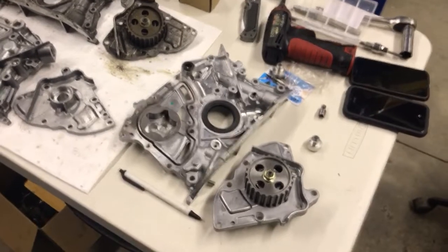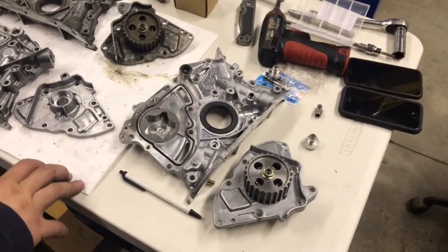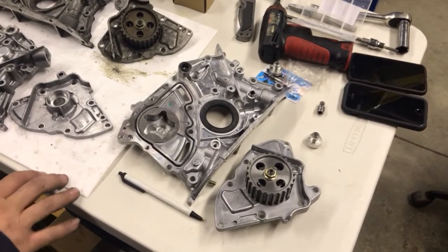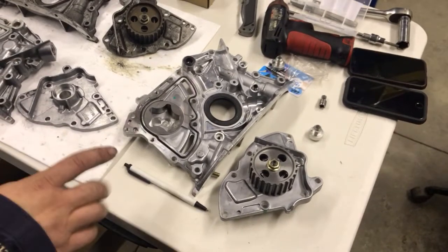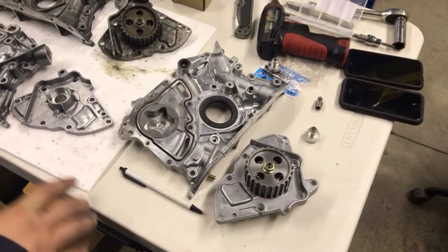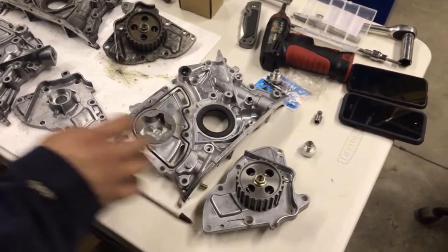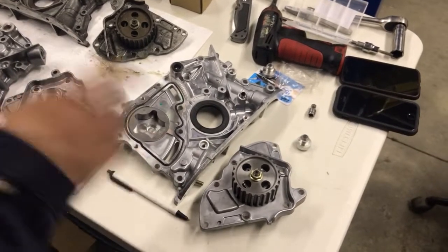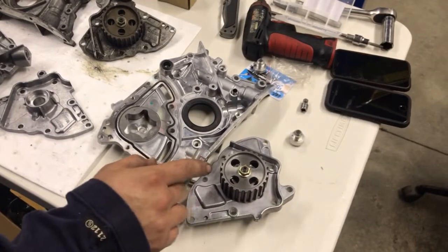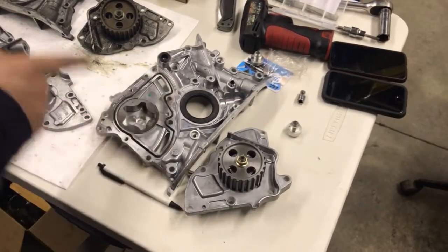Hey everybody, I'm just gonna make a quick video on oil pumps for the 3S, going over a couple differences between the generations. I also have a 5S out of a 97 and up Camry to use as a reference. We're gonna start with the gears — we can't use the gear off of a 5S; it's a square cut while the 3S is round, so we'll skip this one and move on.